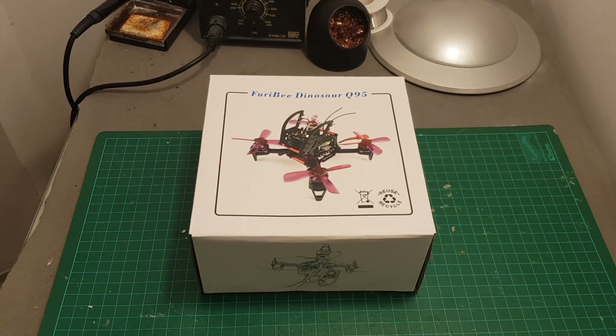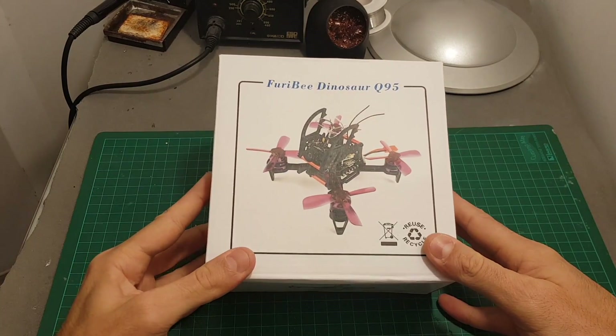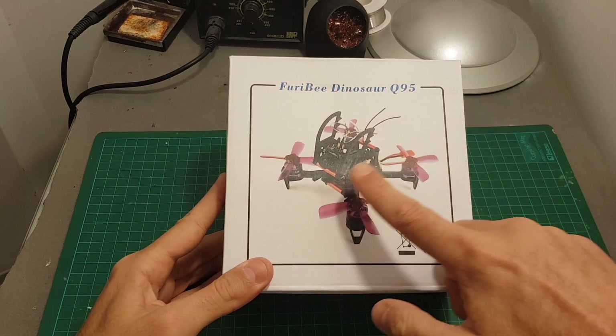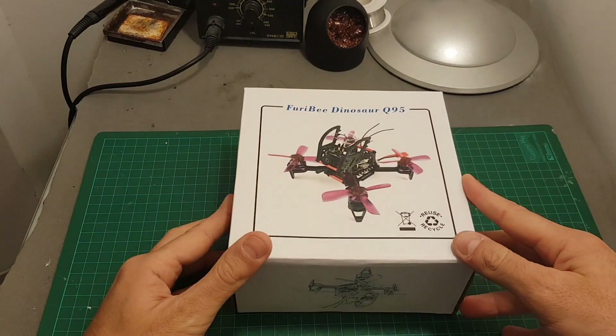Hello guys and welcome back to my channel. Today in this video I'm going to review the Furby Dinosaur Q95, which is a micro brushless quadcopter that resembles the Isshin Lizard, which unfortunately I don't have anymore.